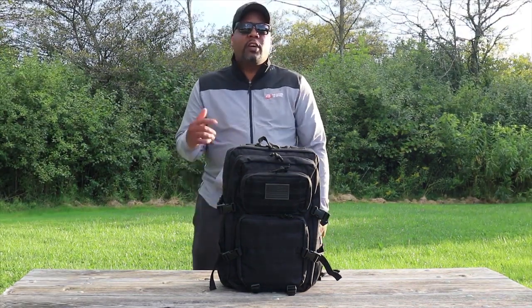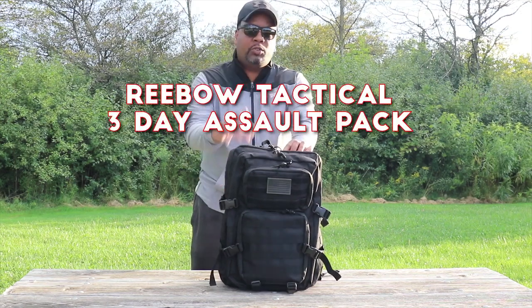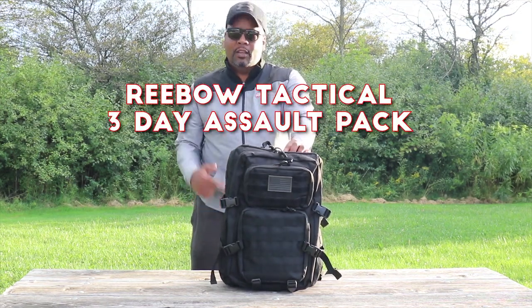Hey guys, welcome back to Better Land. Mr. Better here coming at you with another gear review. Today's gear review is on the Bowtack three-day assault pack.